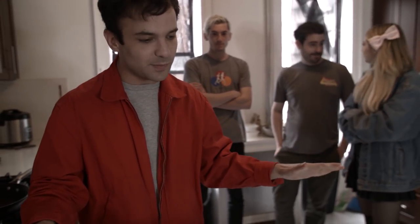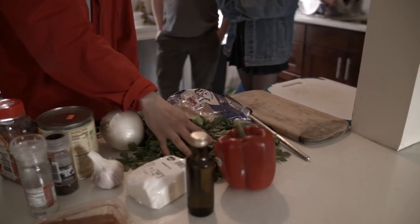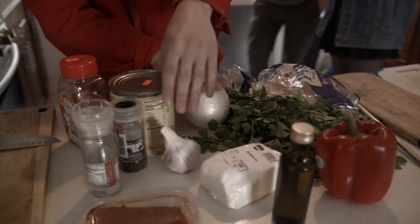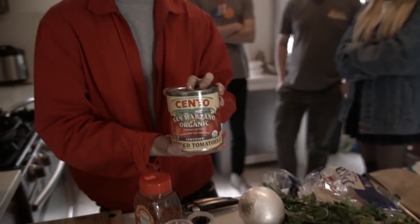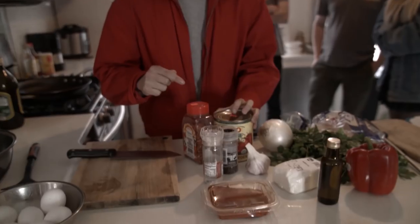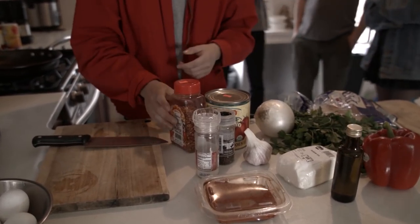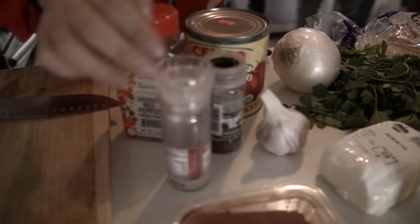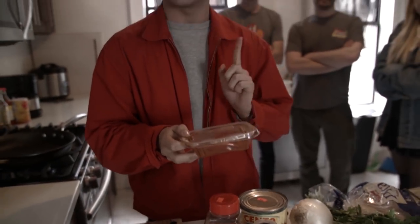All very simple ingredients. We got parsley, red pepper, feta, white onion, garlic, whole peeled tomatoes — that's important, we'll come back to that later. And then as far as spices are concerned, just some crushed red pepper, pepper, salt, and paprika. If you can find smoked paprika, I highly recommend it.